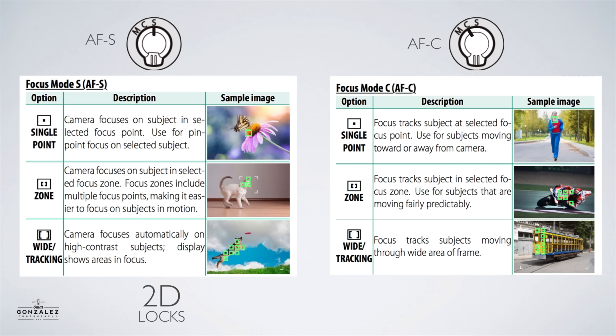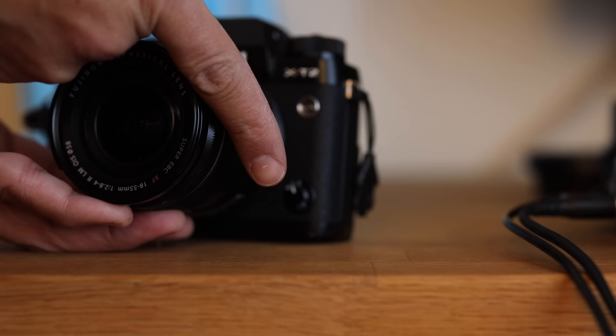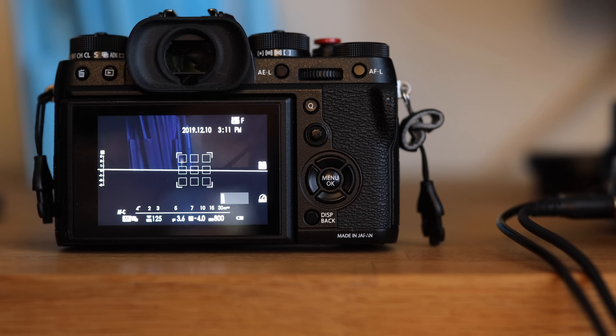If your subject is moving towards and further away from the camera, then you need to switch your camera to the continuous focus mode using the little C on the front of your camera — just switch it to C. Then what you need to do is use a type of zone focus. To do that, just switch from the single point focus mode and go to a zone mode.